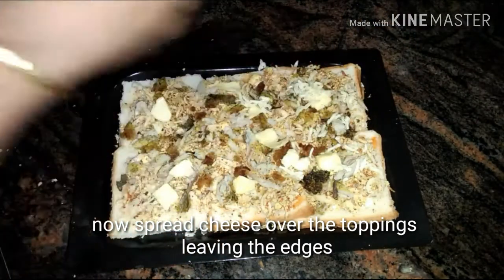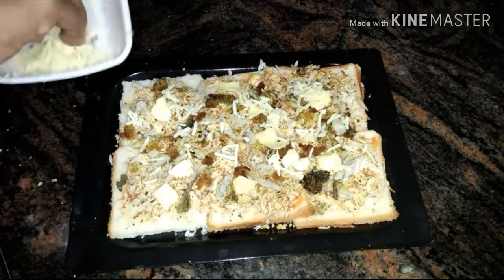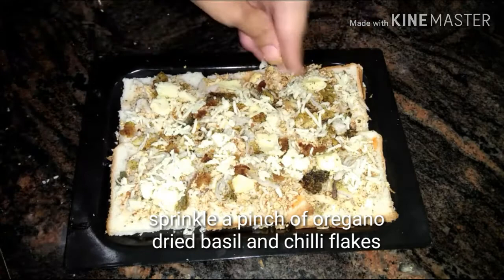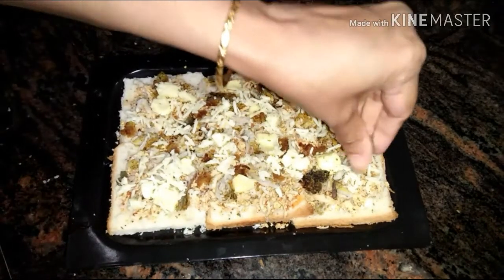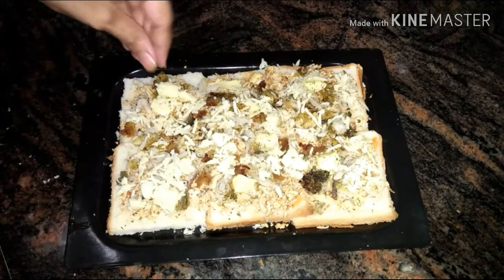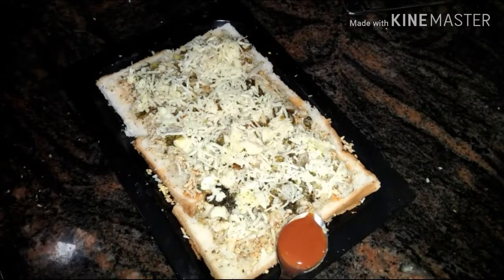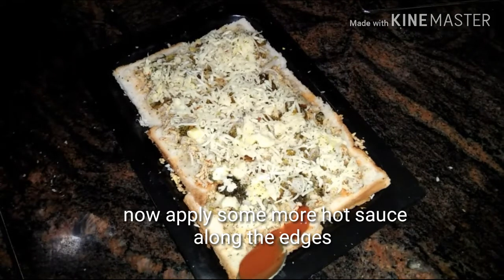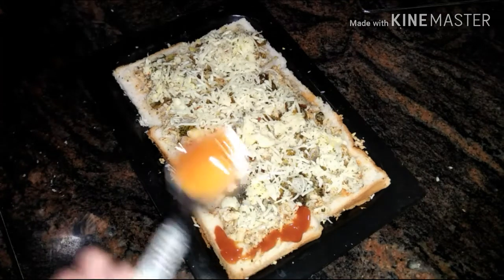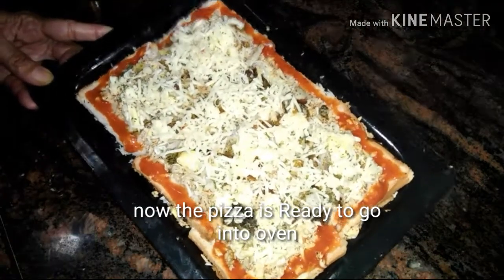Now it's time to sprinkle lots of cheese over the toppings. Add a pinch of oregano, dried basil, and chili flakes. Here I have used some more hot sauce or buffalo sauce along the edges of the bread to cover the whole edges of the bread pizza.